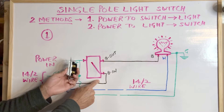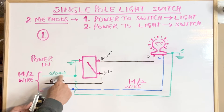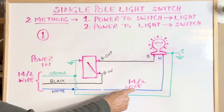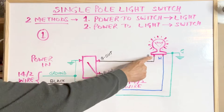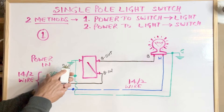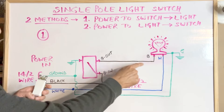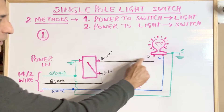From the switch box, another 14-2 wire goes to the light box. The ground wire from that 14-2 wire is connected to the ground wire coming from the power source. The white wire coming from the light box is also connected directly to the white wire coming from the power source. The black wire from the light box is connected to the upper terminal of the switch. When the switch is turned on, the incoming black hot wire is connected to the outgoing black hot wire going to the light box, and the circuit gets completed.